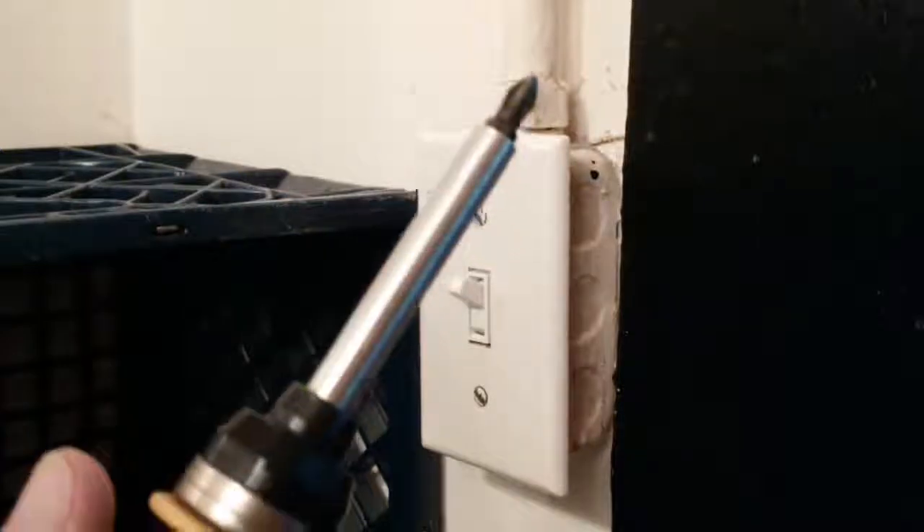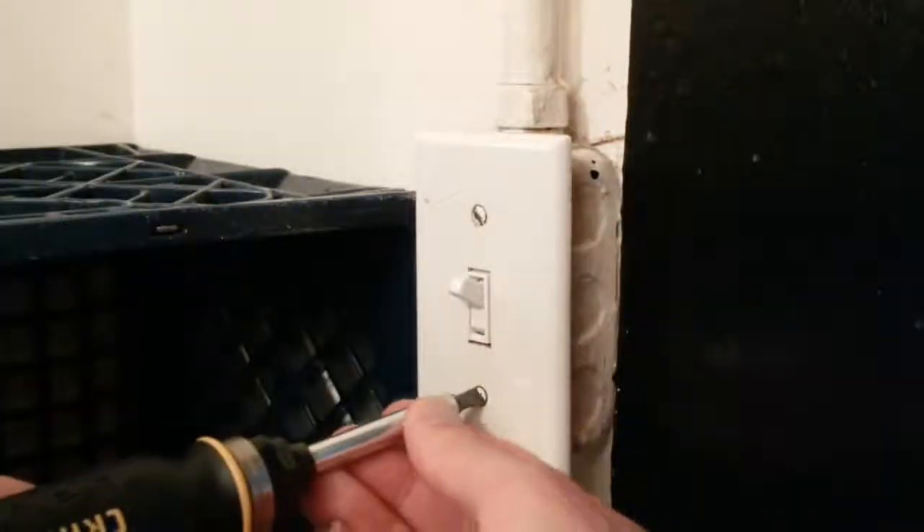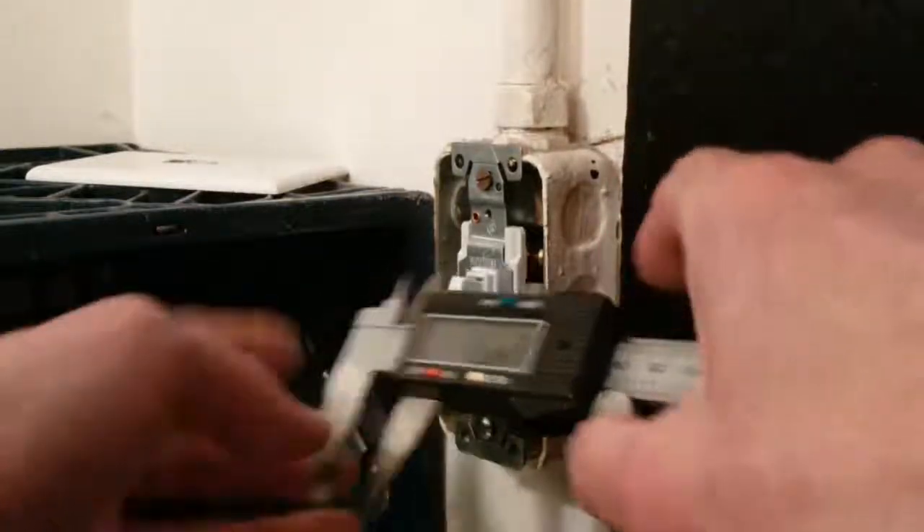First, you'll need to take off the cover plate. Just use a screwdriver and remove the two screws that hold it on. Flathead? Who uses those anymore? Anyway, switch your bit and remove the screws — the cover will come right off. Now, you'll want to measure everything you can. Here, I'm using a digital micrometer, but you can use a ruler or whatever. That's an energized circuit, and I'm holding a metal micrometer — don't get too close to anything inside. Bad idea. Better yet, turn off the breaker to the circuit. That's what a smart person would do. But I'm an experienced professional idiot, so I'll just carry on.